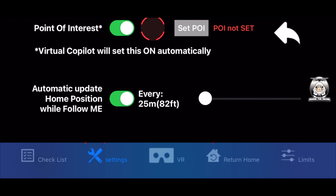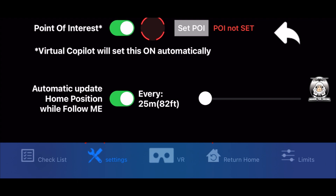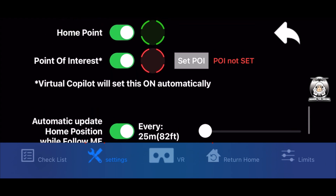User location home point - have that on. Location point of interest - you've got to have that on for certain modes especially point of interest. Automatic update is a good idea - when you're moving about it will follow you, and I've got mine set to every 25 meters or 82 feet. At the bottom the blue band is your checklist - maximum flight distance, compass calibration, remote control mode, battery count, vision sensors, aircraft battery temperature, and your SD card.